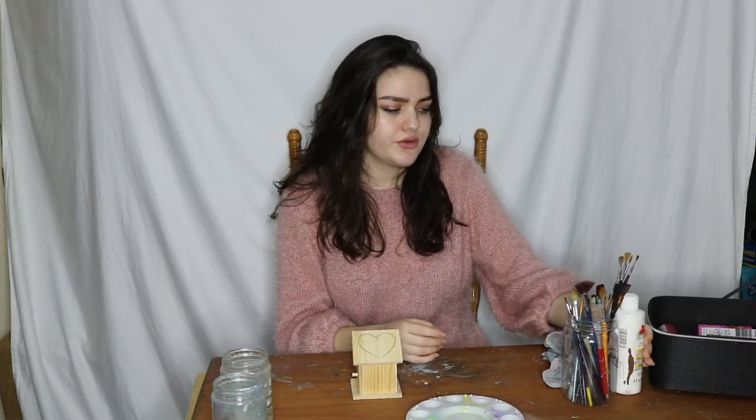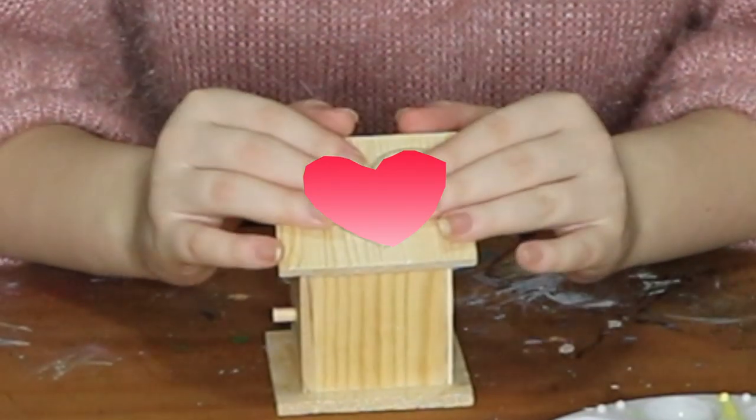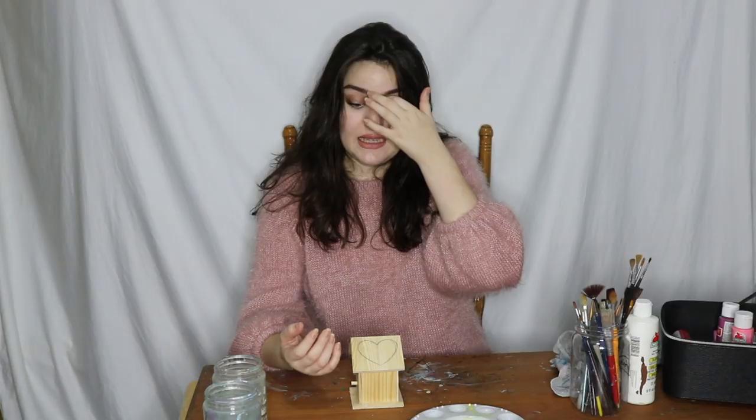Why have you drawn a giant heart on your roof? You may be asking. My plan is something I don't quite understand either. Inside of the heart, a gradient — because I know I want to outline the heart with white, and the body is... I have yet to choose.